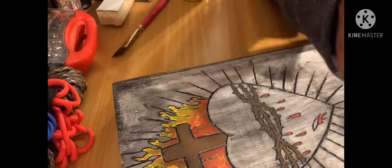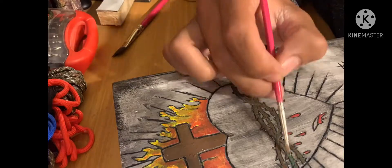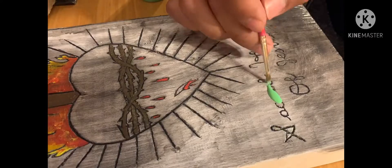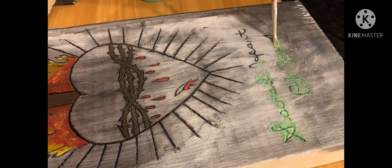I added a little bit of green to give it that look like it's kind of fresh, kind of old — it gives it that detail. Then I put glow-in-the-dark paint on it.